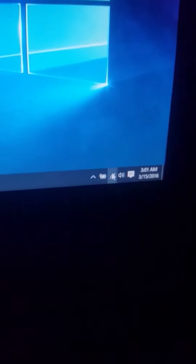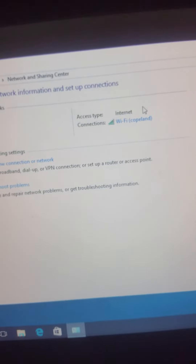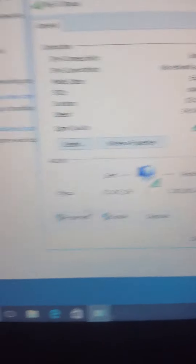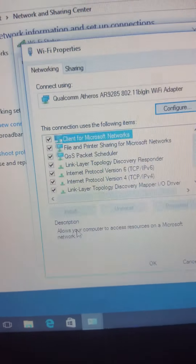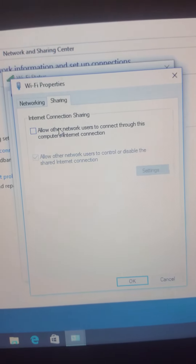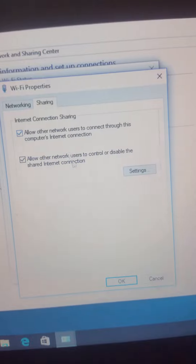So once you're at your PC, you want to head over to the little Wi-Fi icon. You'll want to right click, then open Network and Sharing. Then this will show up. Come over here to Wi-Fi, left click, then Properties. You'll want to come up to Sharing. This is the key thing — you want to make sure this box is checked. Then hit OK.